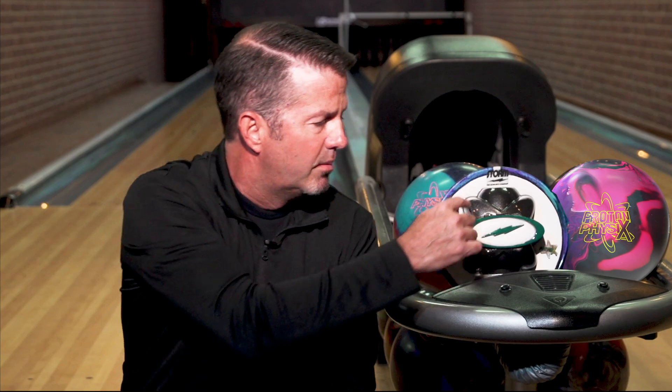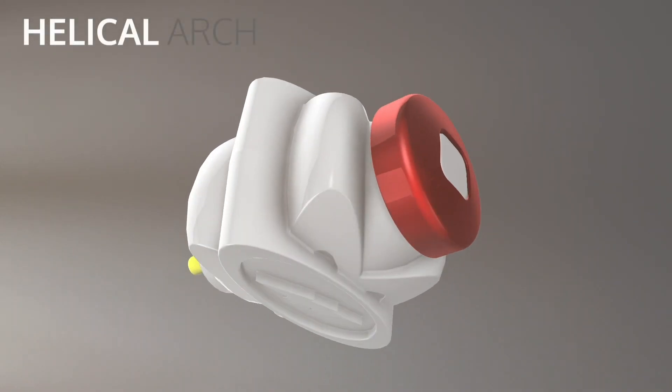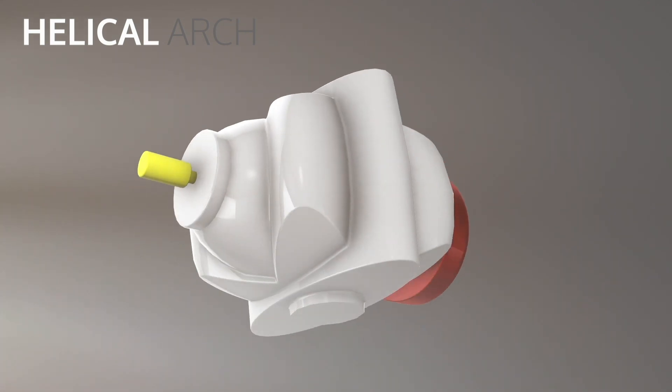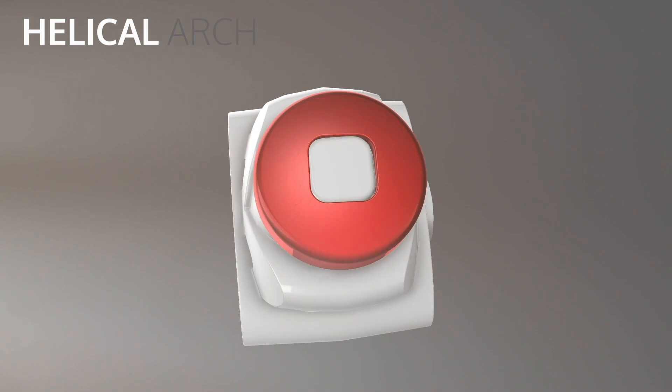The other thing we've used over the years is ellipses in a couple different cores. What we did is we used the ellipses at these 45-degree angles, and what they do is they create like a helical arc effect. So when you let go of the ball and it travels down the lane, it's trying to right itself and spin — it spins kind of like a corkscrew — and then what we call a helical arc. As it's doing this, you have one opposing force coming to the top and the other opposing force going to the bottom.